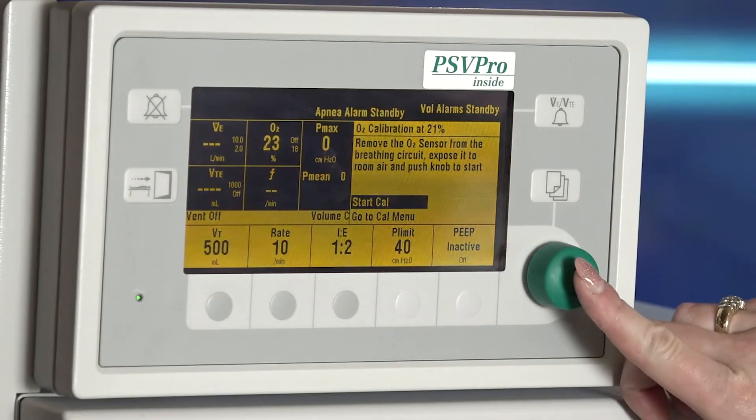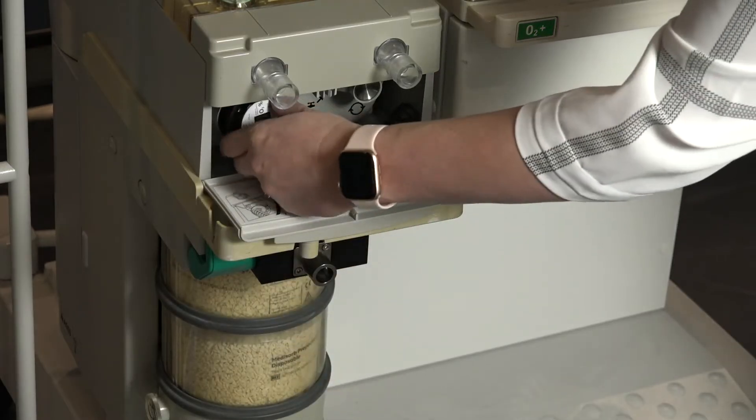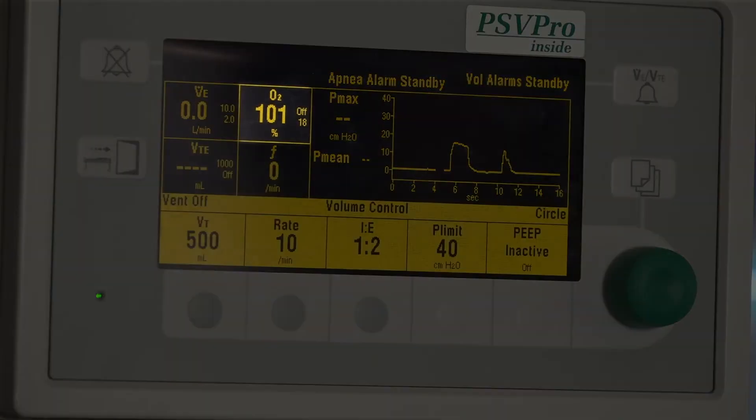Select start calibration. It can take up to three minutes for the 21 percent calibration to complete. Reinstall the sensor in the circuit and flush the breathing system with O2. Verify that the monitor now reads greater than 90 percent.